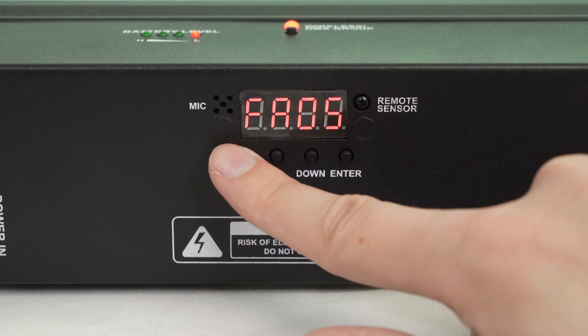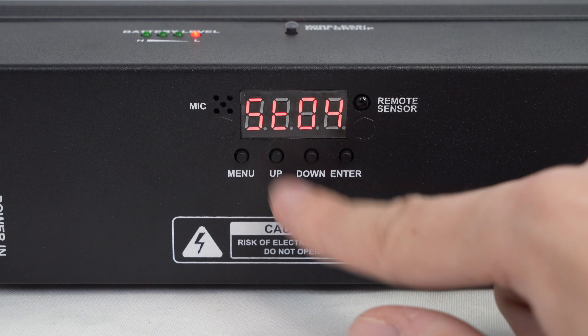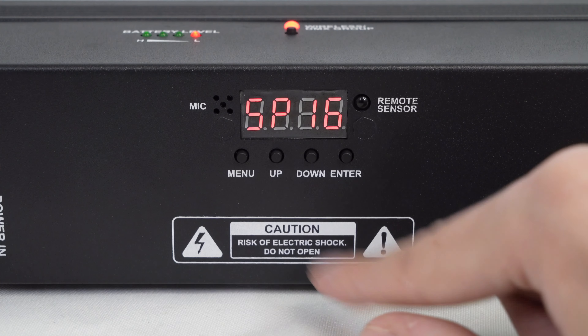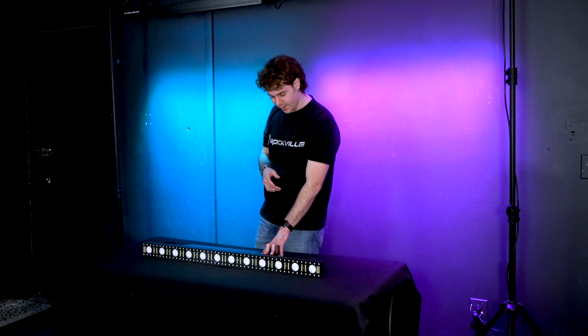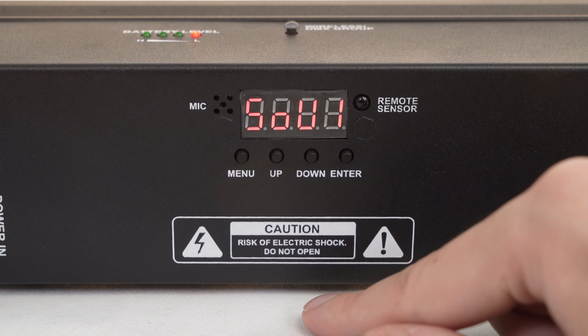Next we have the strobe mode, where we can cycle between different strobe effects. We can then press enter to adjust the speed of the strobe, use the up and down buttons to adjust that speed, and press enter again to get back to strobe mode.